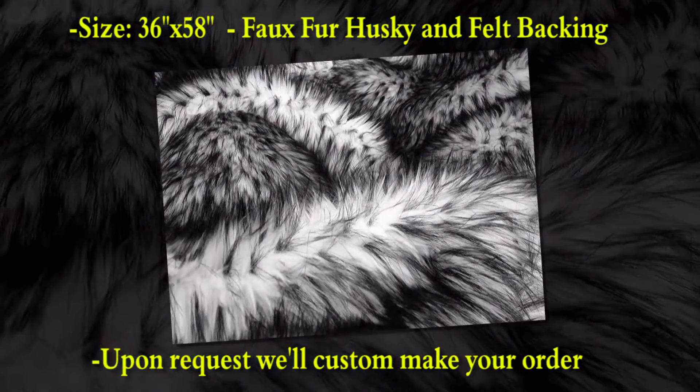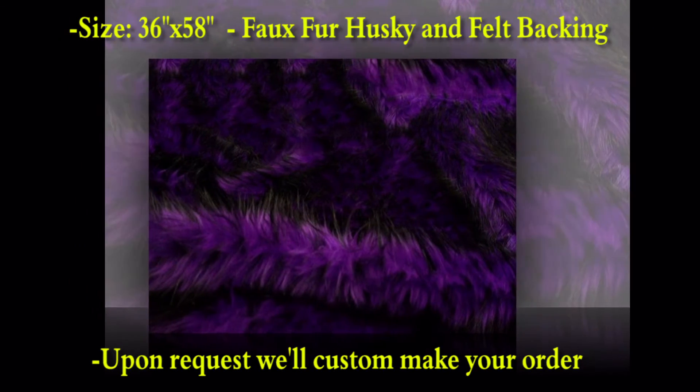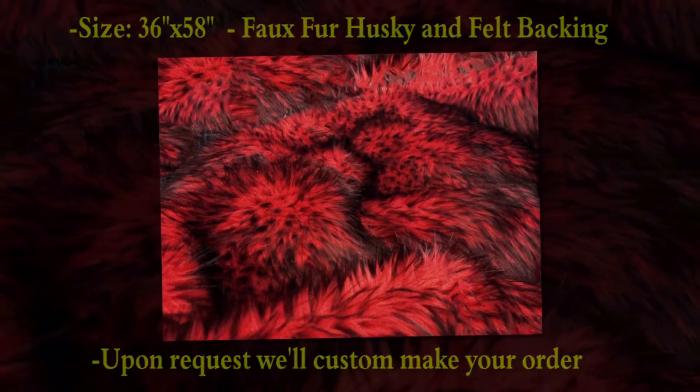Faux Fake Husky Fur Rug — who doesn't love huskies? We sure do, especially with these one-of-a-kind husky-styled rugs. Very, very cool for any living space, office, or even as a present.